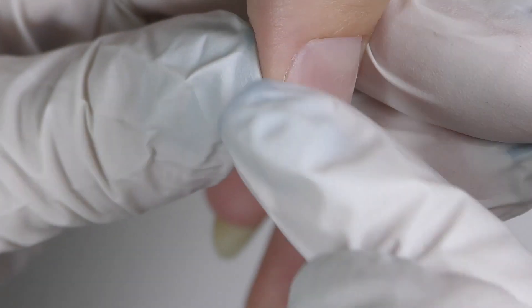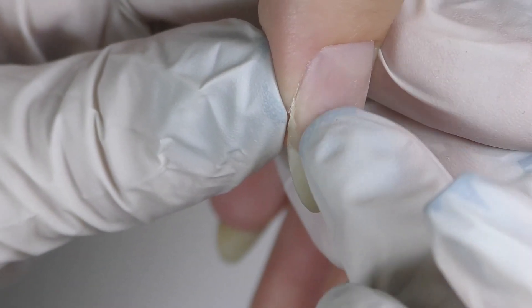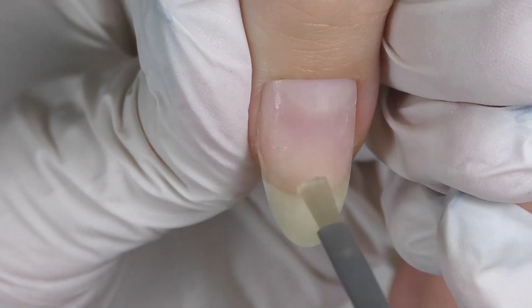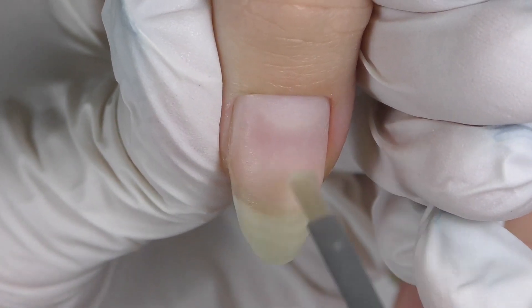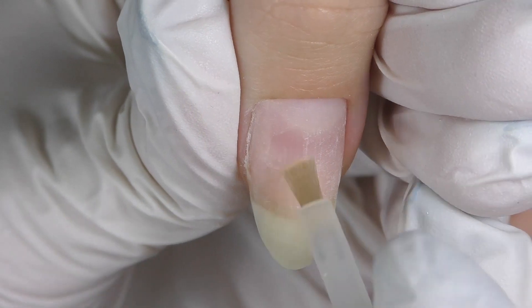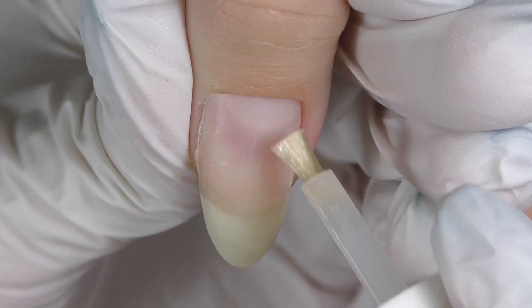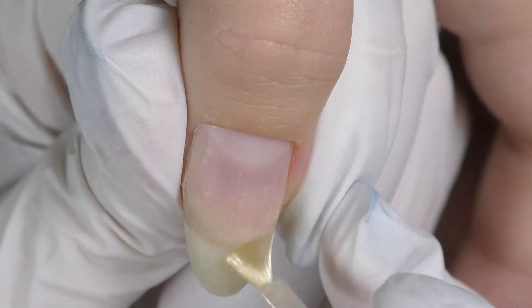But first we need to fix the crack on the side. As you can see it's rather small, but if we leave it like that it will end up spreading and the whole nail might break. So first I apply dehydrator and then non-acid primer. I'm using the system by Gelish.